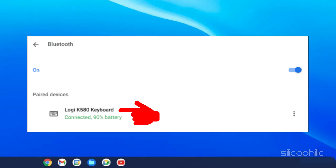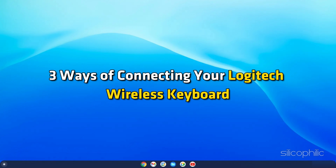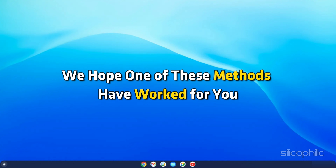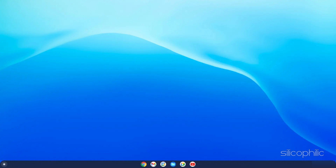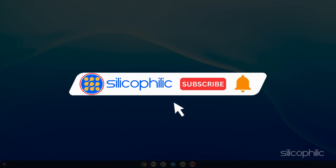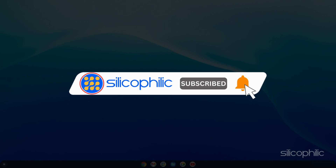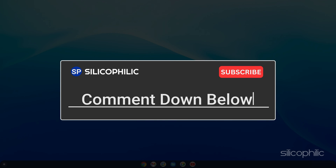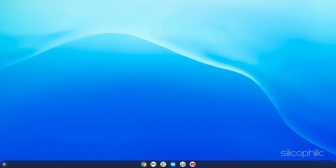And there you have it — three ways of connecting your Logitech wireless keyboard. We hope one of these methods has worked for you. If you find this video helpful, don't forget to give it a thumbs up and subscribe to our channel for more tech tips and troubleshooting guides. Leave a comment and help others know which solution solved your problem. Thanks for watching and we will see you in the next video.